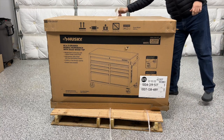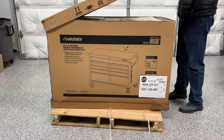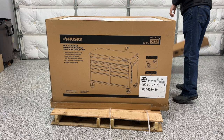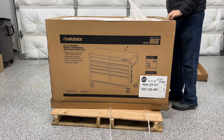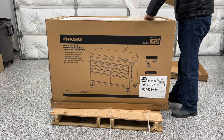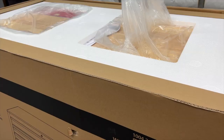Most of it I did by myself, though I did have some help at the end. The first thing I'm doing here is just trying to get it out of the package and get most of the cardboard off. I just take these cardboard pieces and throw them off to the side for now — they'll probably get thrown away.